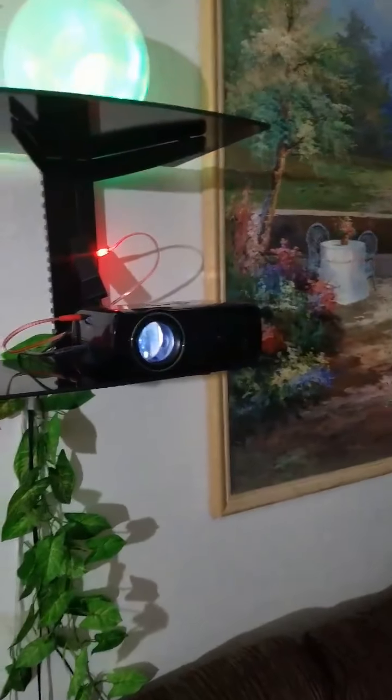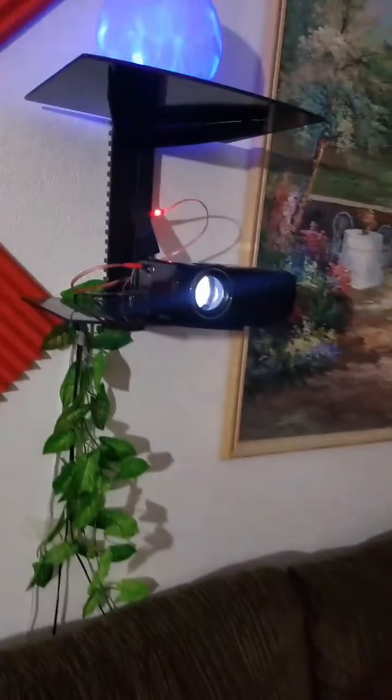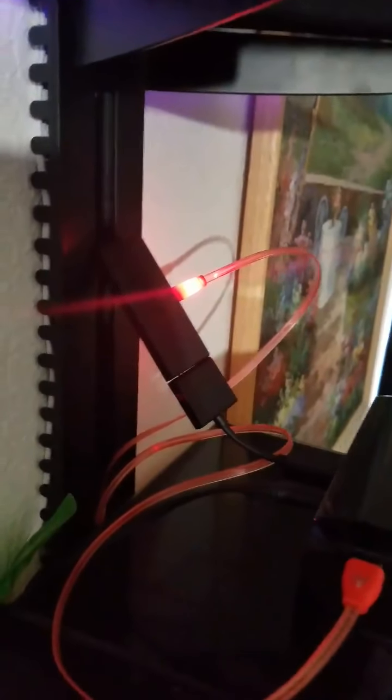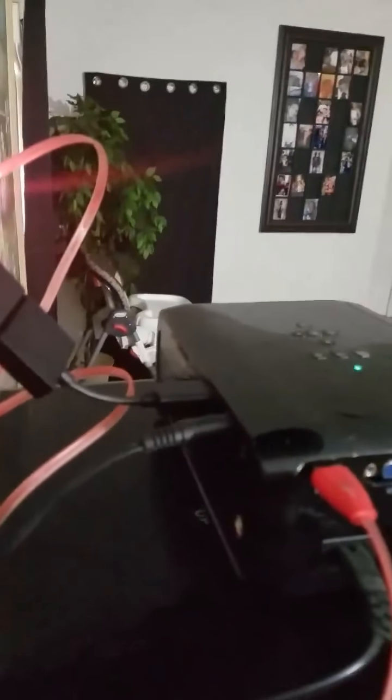This projector costs around $40 to $50 on eBay — I think Amazon sells them also. I'll leave everything in the description so you guys can check it out. I'm using this projector right here — it's 3D compatible and 1080p. I'm using the Amazon Fire Stick, which is USB powered, so I don't have to plug it into the wall — I plugged it into the projector.